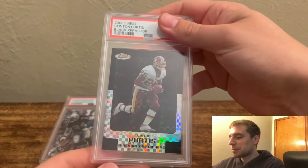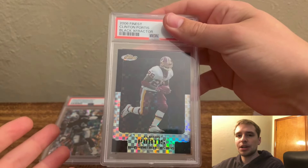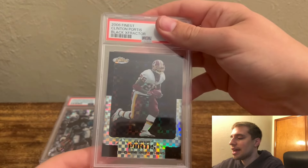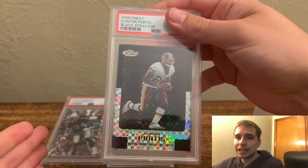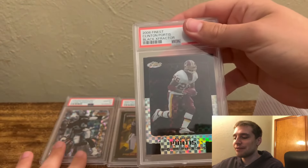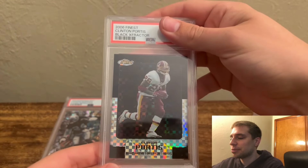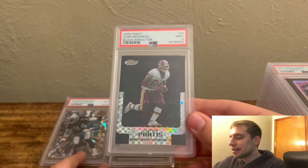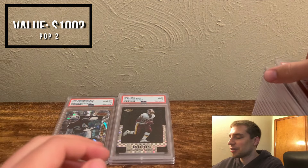Up next, we have a Clinton Portis Black Refractor. This order is 20 cards — I threw in a couple extras because shipping to PSA and back is the same regardless of 10 or 20 cards. Like I've said on my channel many times, the extra cards I don't add to the collection go in the eBay store. I grade, sell, rinse, and repeat — throw the money into my collection. Clinton Portis Black Refractor did get a 9 here. Nice grade, really not too shabby; you can't expect 10s on sets like that, so totally fine.